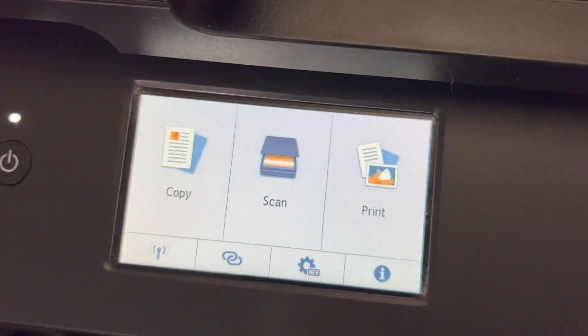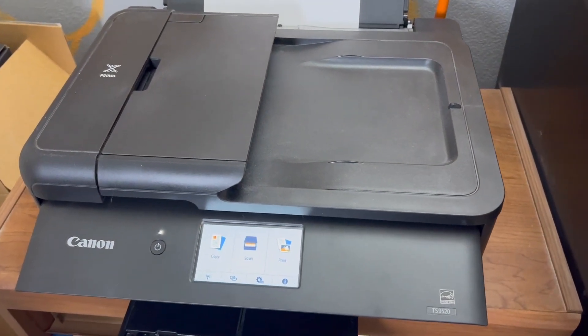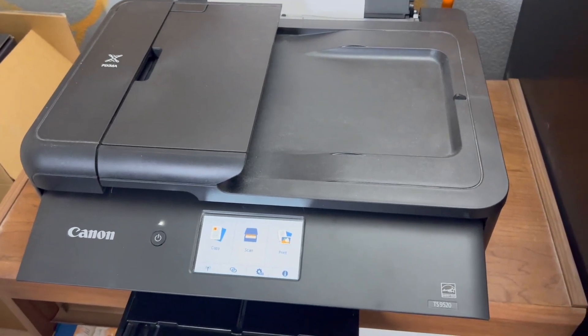You get copy, scan, and print, and this printer just works really well. It's very automatic — it feels like you really don't have to do anything to get this thing to work. Easy to set up and does a great job printing.